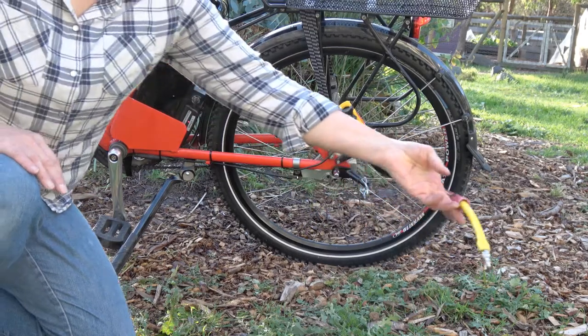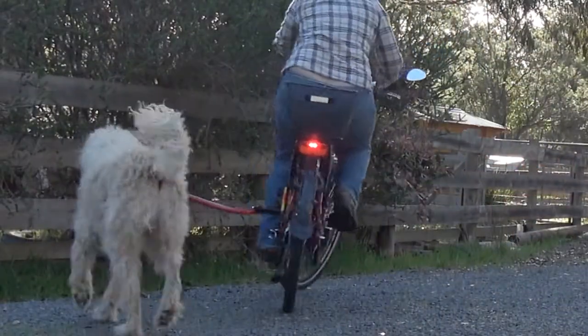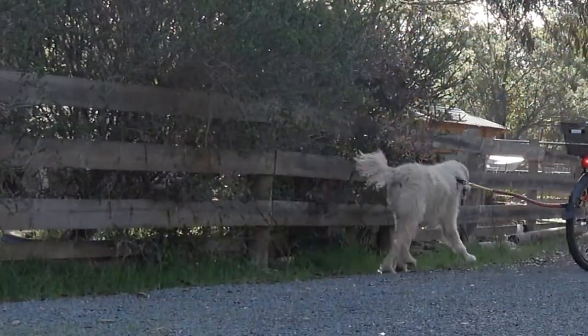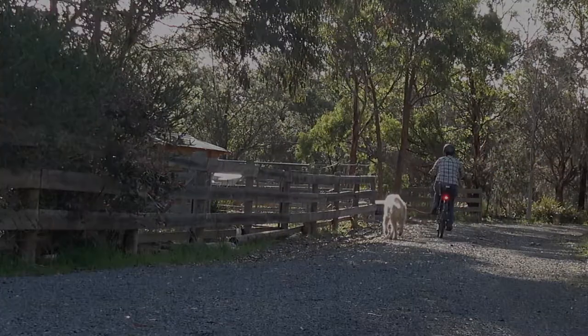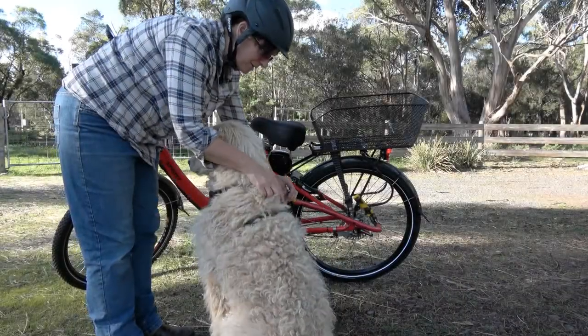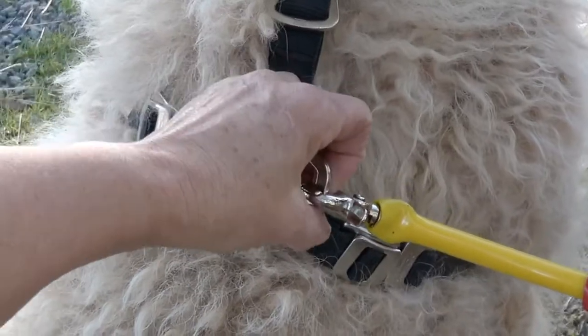It's designed to bend backwards, so if you're traveling down a narrow trail, the dog can actually move behind the bike safely and then move back to your side when the trail widens again. There's a clip that rotates 360 degrees and you actually attach this to the top of the dog's harness.